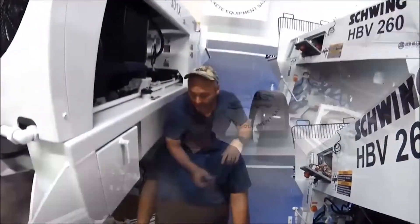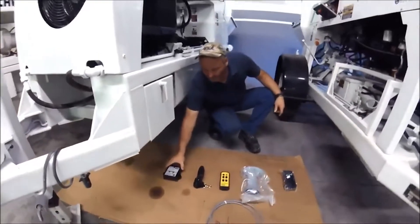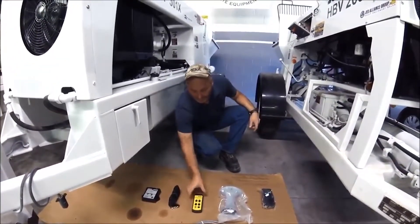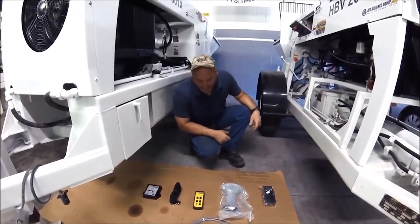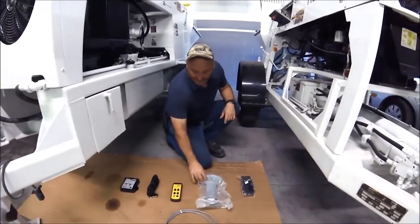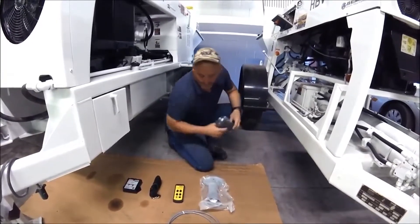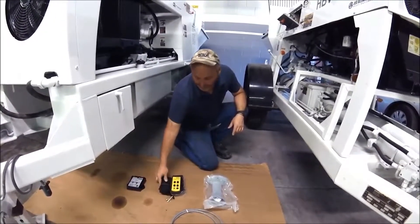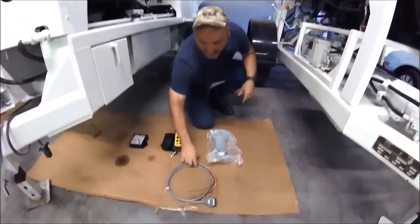So let's get started. You have the auto link receiver, you have the belt strap for the transmitter, an aerial antenna to make connection with the receiver, your boot for the receiver to put the strap on it, and you have your connection cable.